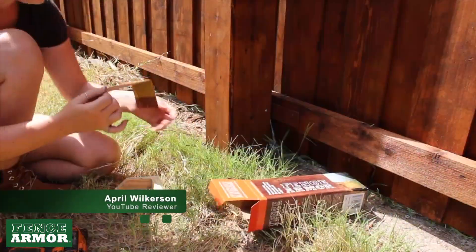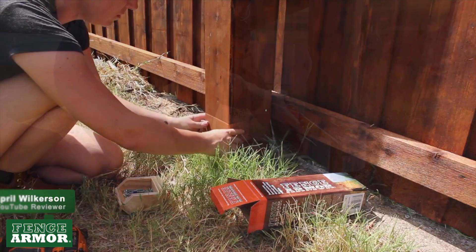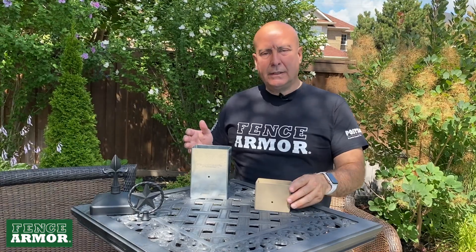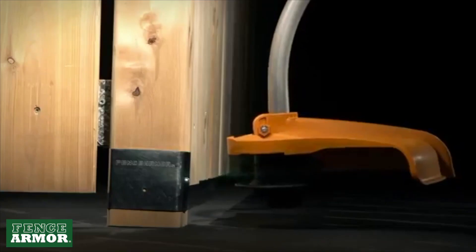It can be any kind of post — it can be a fence post, a gate post, a sign post, a gazebo, whatever post that's in the ground that faces the front end of a weed whacker. That's what you want to protect.